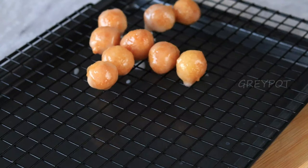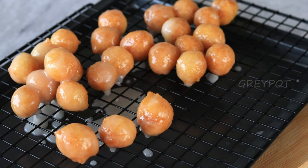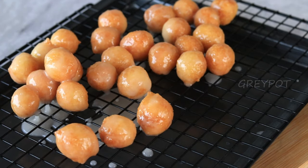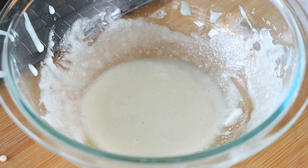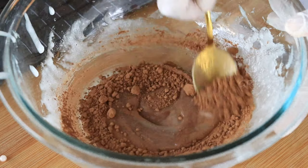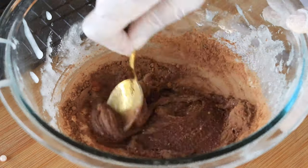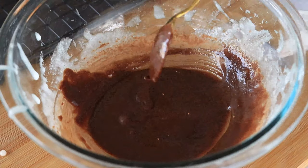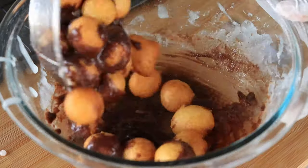Into the rest of the sugar glaze add some cocoa powder and mix it. Our choco sugar glaze is also ready. Drop the next batch of the fried doughnut balls into it and mix it.